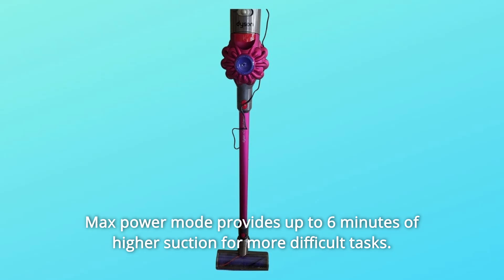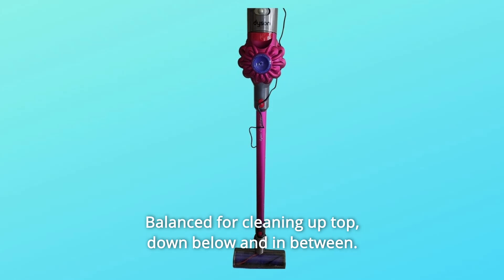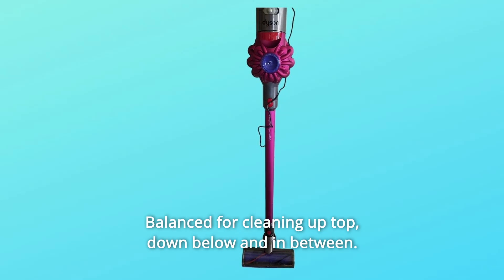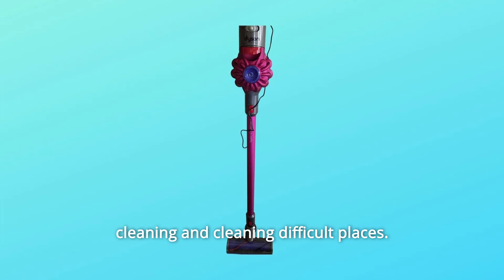Max power mode provides up to 6 minutes of higher suction for more difficult tasks. Balanced for cleaning up top, down below, and in between. All Dyson cordless vacuums quickly convert to a handheld for quick cleanups, spot cleaning and cleaning difficult places.